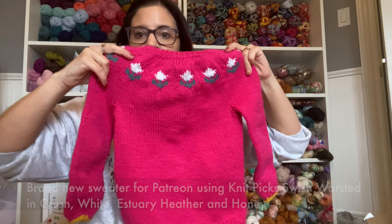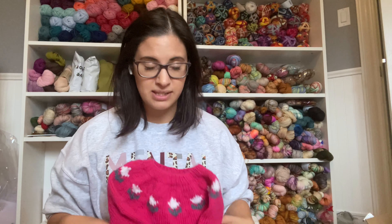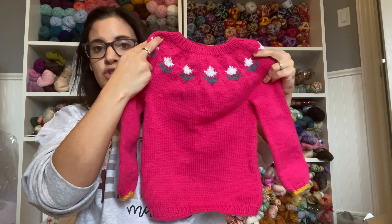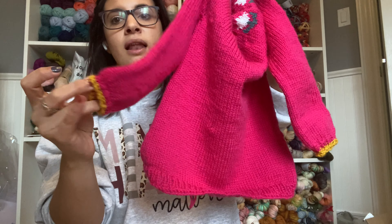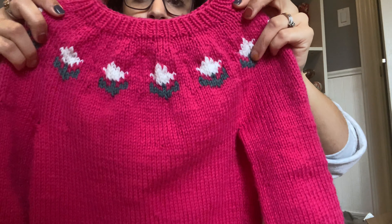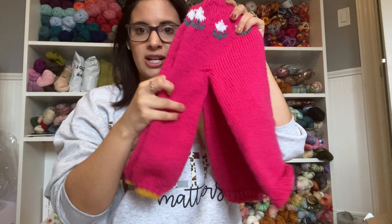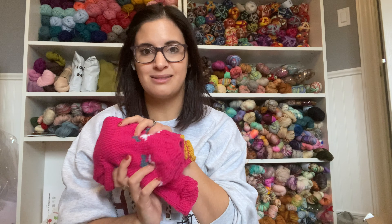I almost forgot — on top of all the Knit Picks projects, I also finished a brand new design for my Patreon group. We hit an incredible milestone, so I wanted to design an exclusive sweater pattern for them in adult sizes. I knit it out of Knit Picks Swish Worsted in Crush, white, a green I always forget the name of, and a little pop of yellow. It is so stinking cute — started and finished it all in April.